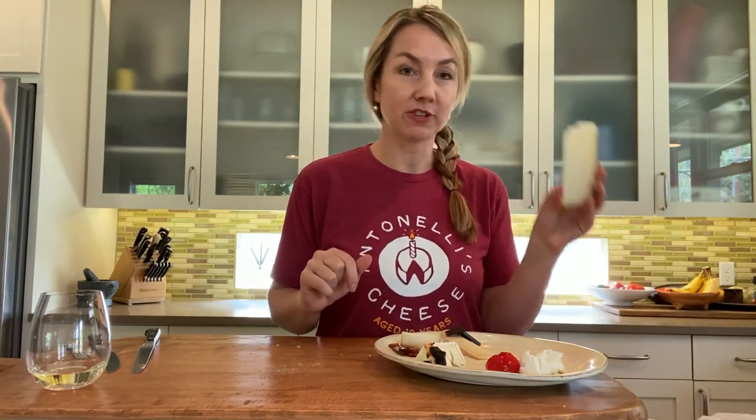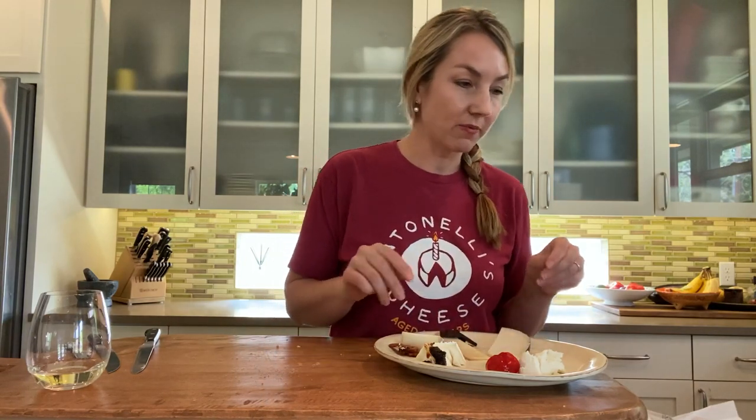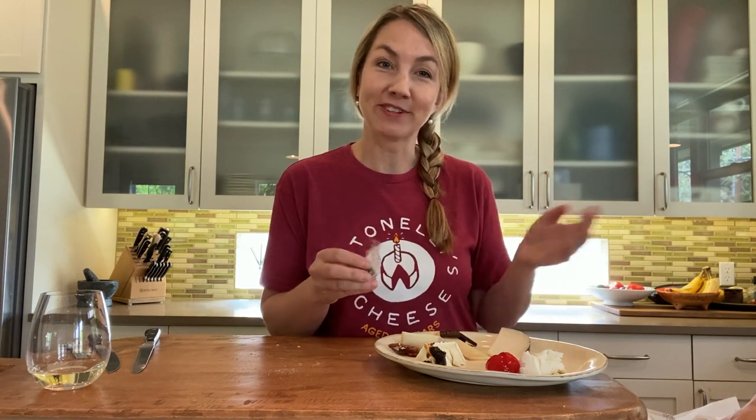Next up is our goat gouda — I already pre-cut a little wedge of this so that goes on our board. We're pairing that with our caramel. I like having somebody just hand me stuff from the side — just place the caramel right on top in the back.